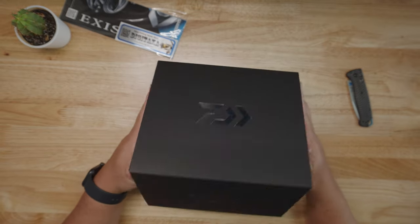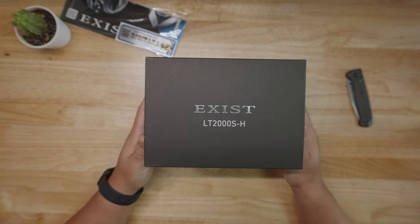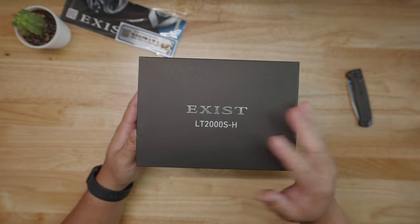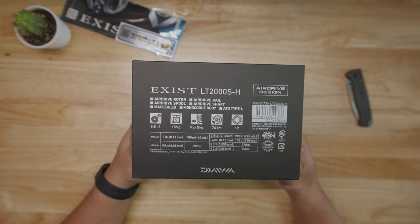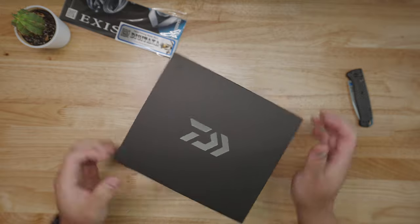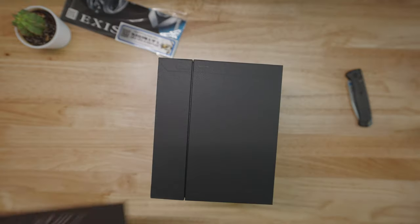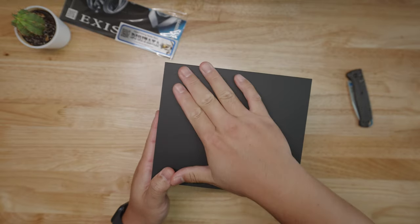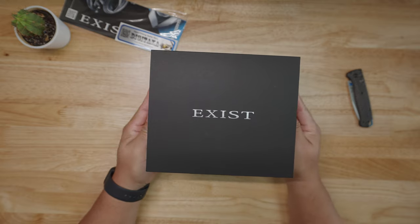Oh my gosh — the packaging is freaking insane, dude. It's like box within a box within a box. Look at that right there — we're going to put these boxes to the side. There she is guys. If you're looking for the highest end model that Daiwa offers in their spinning reel lineup — they have the saltwater Saltiga which is super high-end, and the Exist which is their highest of the high, competing with the Shimano Stella. The packaging feels matte, almost like a vegan leather like on a Tesla. Let's open it up.